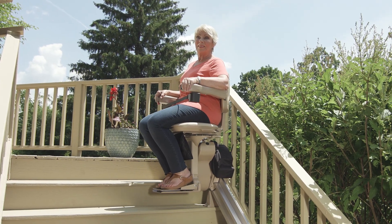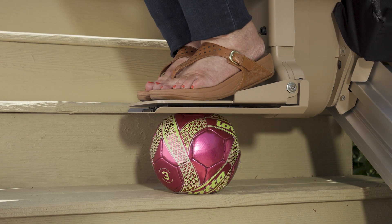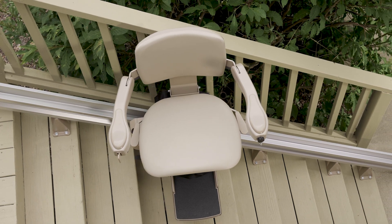If the Bruno Elite encounters an obstruction on the stairs, the safety sensors will gently stop the stairlift. And since the Bruno Elite is battery-operated, you can rest assured it will work even in a power outage.